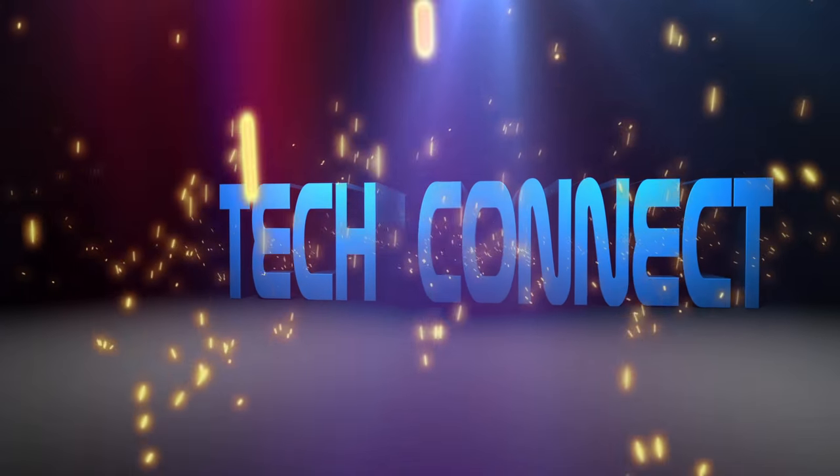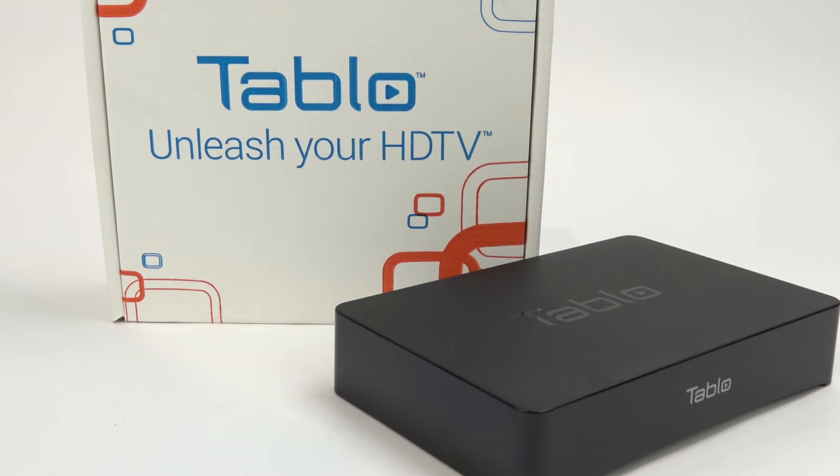Rivers here from TechConnect, and today I want to show you something that every cord cutter should have. It's called Tableau, and what it is is a digital video recorder, or DVR.